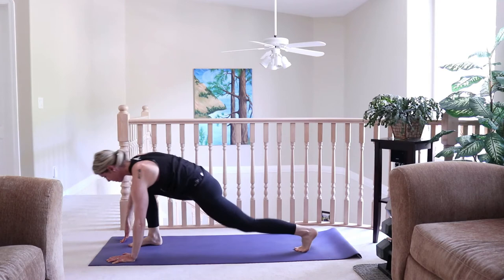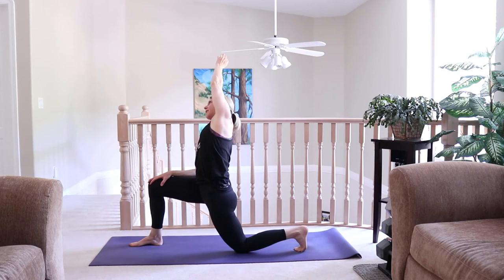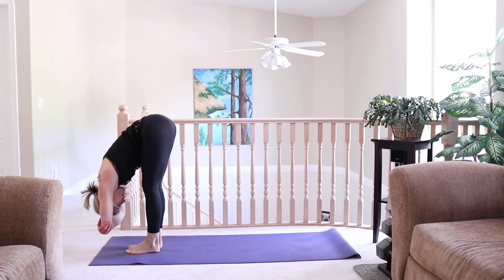Plant the right foot in between the hands. Inhale, sweep the arms up. Exhale, right hand to the knee, side bend over towards the right. Right hand can come to the side on a block or fingertips to floor. Pull the hips back in space, try and create more space in the front of the left thigh. Exhale, plant the hands out in front. Step the left foot to meet the right and come into a forward fold — hold onto opposite elbows and just sway side to side.